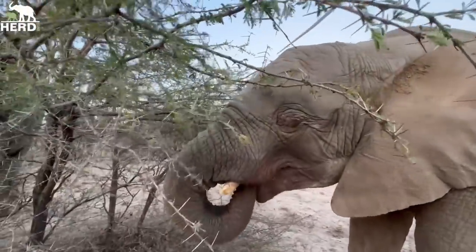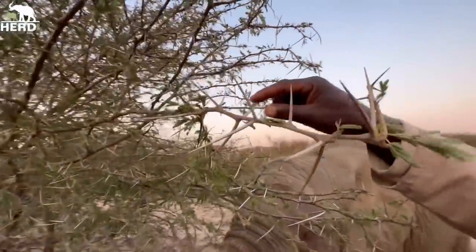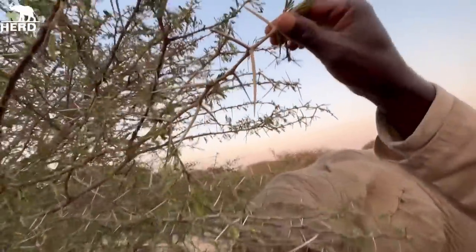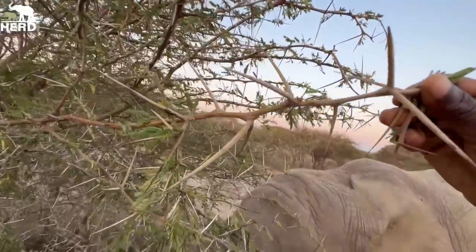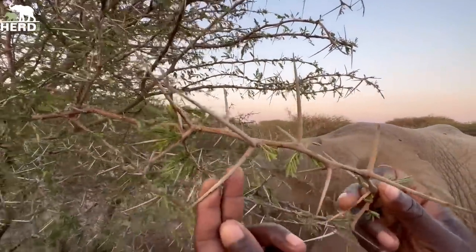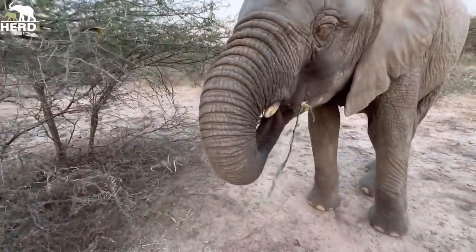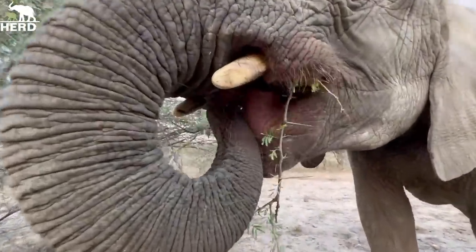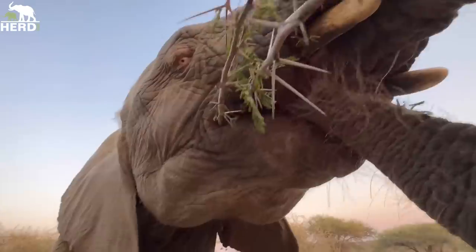This is a mimosa — you can see how big the thorns are. Look at this one, almost about 5 inches. But elephants can feed on it nicely. Let's see now with Kanisa — you can see how her tongue pushes the branch towards the back of her mouth.